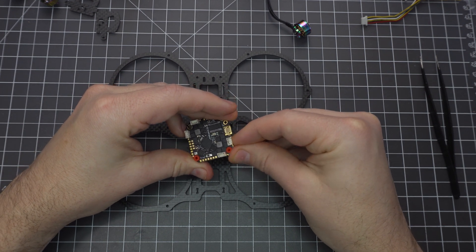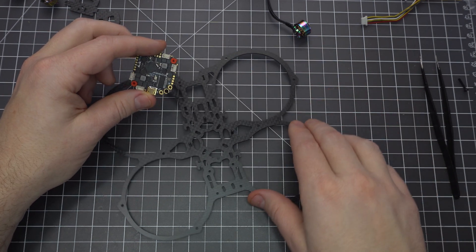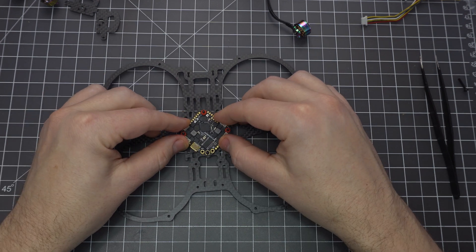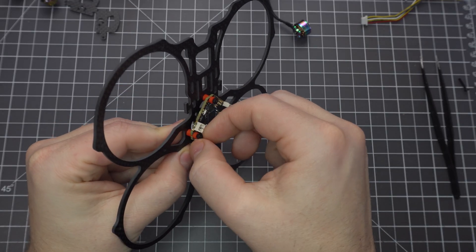Now you can squeeze these little vibration dampeners into the slots. They aren't symmetrical, so make sure you've got the deeper side pointed downward. Also, make sure you've got your frame oriented correctly — the battery lead should point toward the rear. Secure it with some M2 nuts, and you'll want to get these pretty tight so that the board nearly makes contact with the bottom plate.